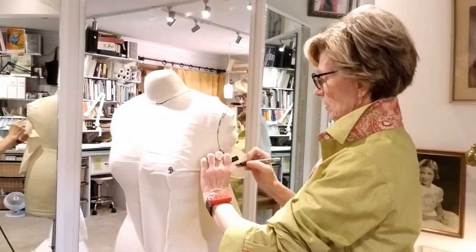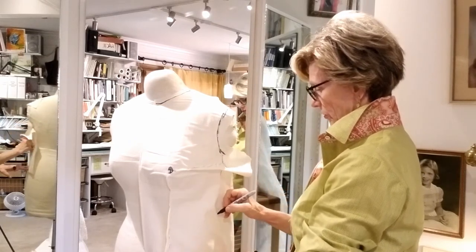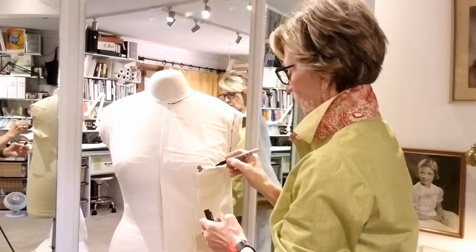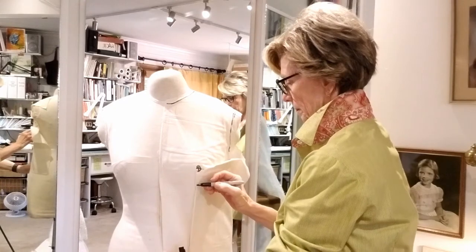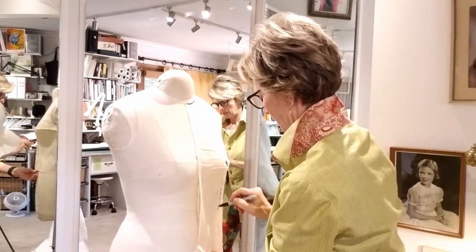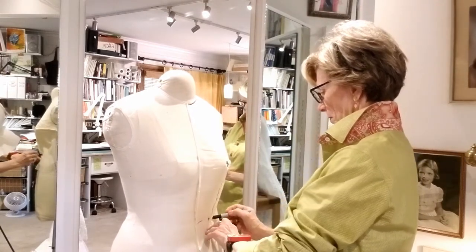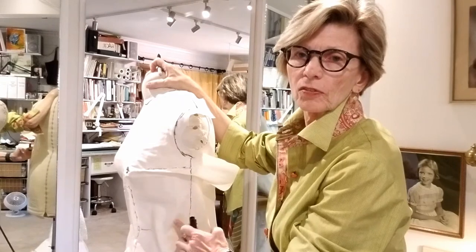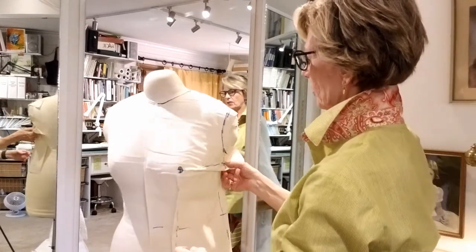These will be seams, which means I'll add seam allowance to this later. Now let's mark our darts the way we want them on both sides. The next thing I want to mark is the waist, which is right here. You can already see how much higher my waist is over here on the side because it's way back.